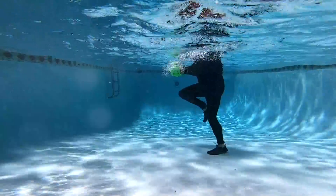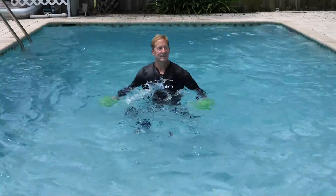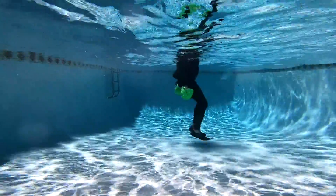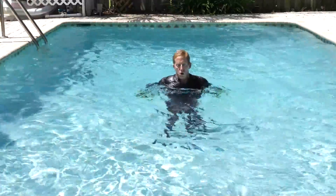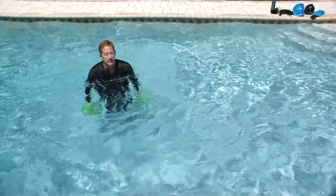Squeezing chest flies, driving those bells together if you're using bells. You're trying to get the lats, the middle trapezius, the tricep, the posterior deltoid — all the muscles in the rear of the upper body. Last 15 seconds to work on your triceps.